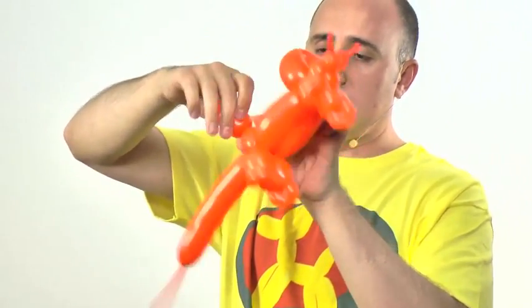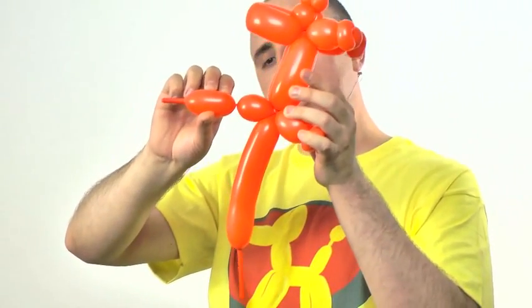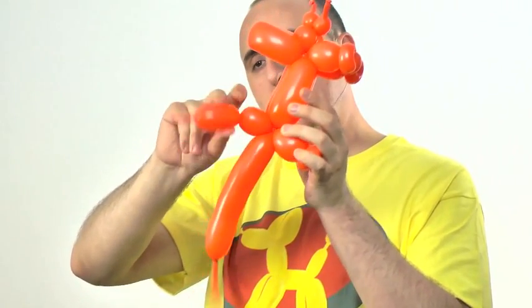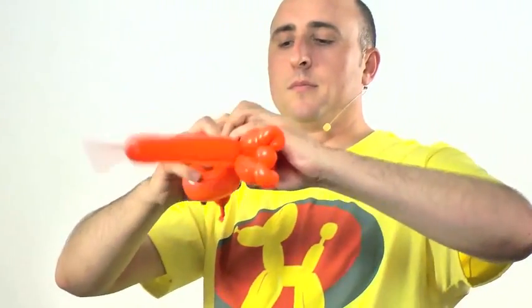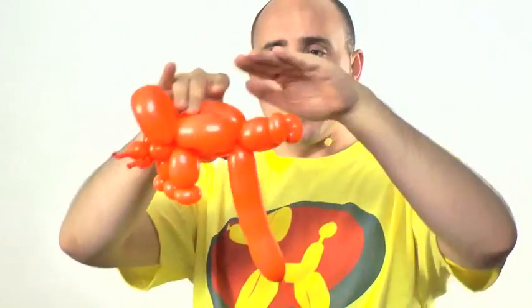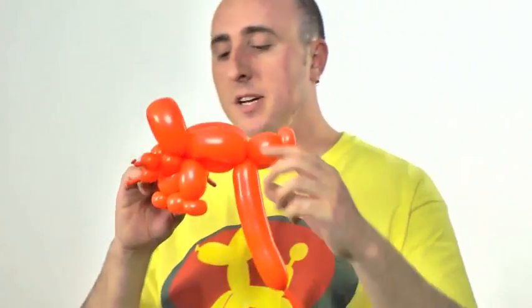Twist a small bubble — about one to two inches depending on how much slack you have — then twist it where the flower petal is. By twisting a smaller bubble on the bottom than on top, it causes the top bubbles to curve down, giving the body a hunched-forward feel. I've always thought the triceratops looked like it had bad posture, so that's my interpretation.